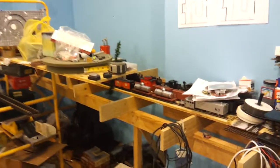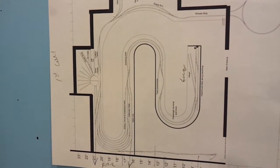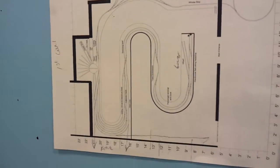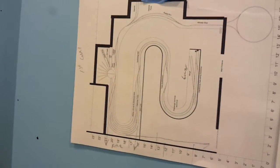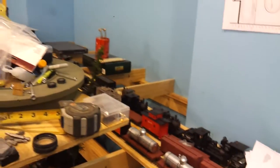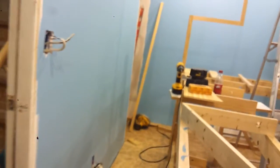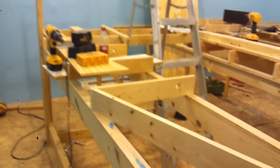Here's the train room — this is what we're working on. This is the first level. I just walked in the door right here, so this is what we got. This is just a table I'm storing stuff on right here; it's on wheels. This is the back side of the mushroom.